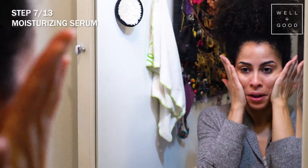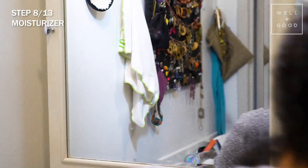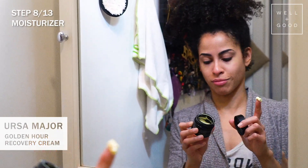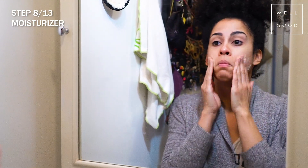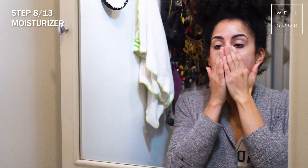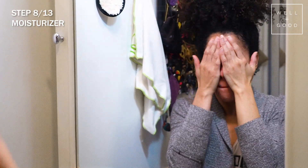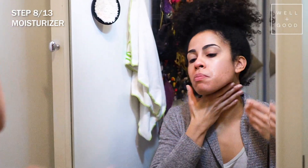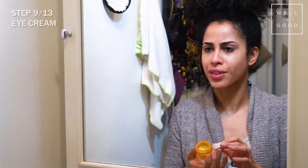Once we apply our serums, we go into the moisture step, and I've been loving the First Aid Beauty Ultra Repair Recovery Cream. I love the color of it — it's golden. When I smell this, it just signals bedtime for me, so mentally it helps me get into that state of night recovery. Applying it is so relaxing because it smells amazing.